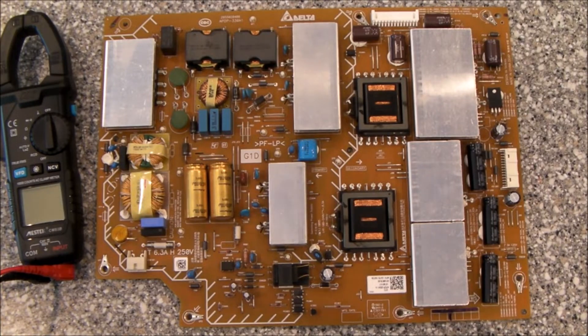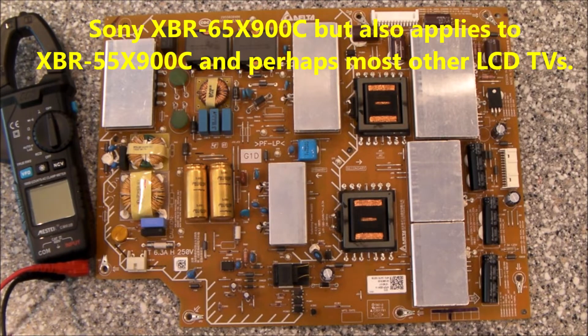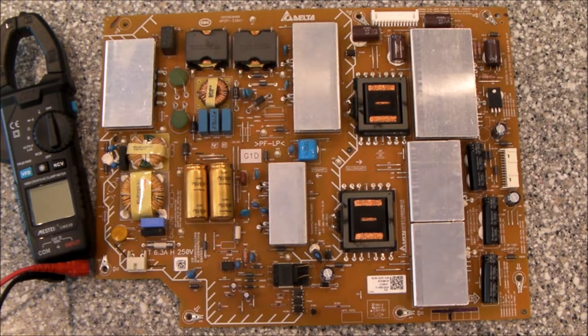Hello, everybody. I was recently working on a Sony XBR65 X900C, and the symptoms on the TV set are no standby light, no blinking lights, no power on light, completely dead set, nothing happening at all.